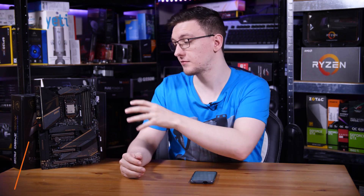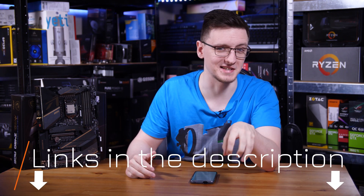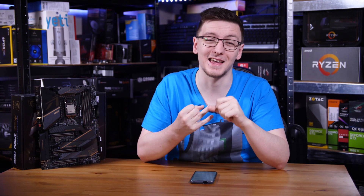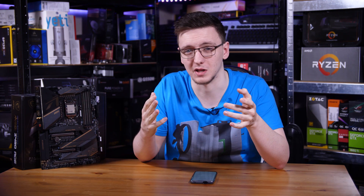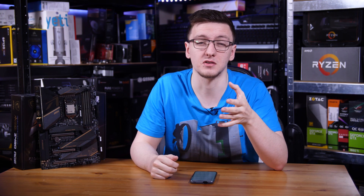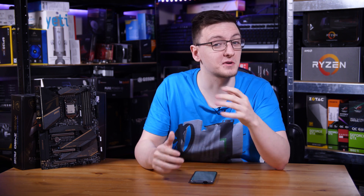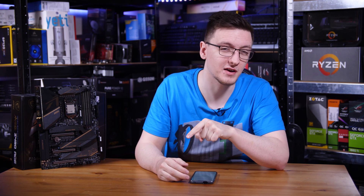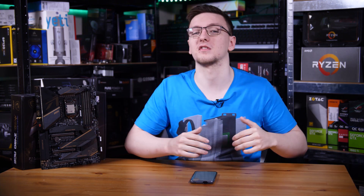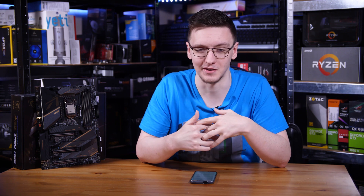If you'd like to check out the pricing for this board — which, by the way, is almost £400 at the time of filming — I'm going to leave links to it, the 10900K, and the Velocita board in the description down below. Those are Amazon affiliate links that will take you to your local Amazon store where you can see current pricing. Because they're brand new they might not be available there yet, and there are also other links in the description if you want to support the channel.